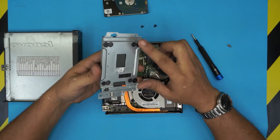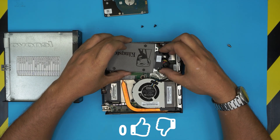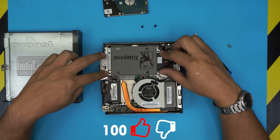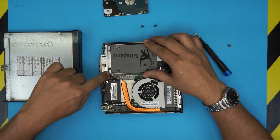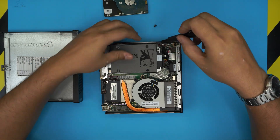Now that we have the hard drive mounted on the caddy, plug in the SATA connector and push it all the way down. Bring it in an offset position, push it all the way down, then slide it backward. Make sure it goes right through and seats properly.